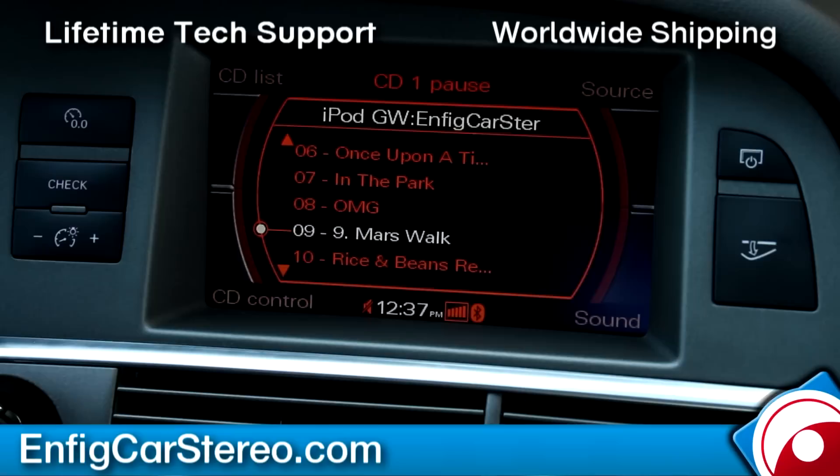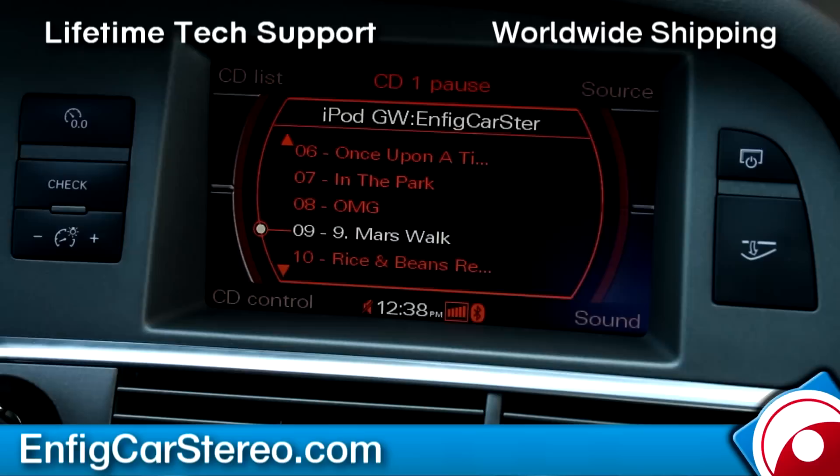We provide lifetime tech support. If you buy from us, we also ship worldwide. If you're a shop, you can buy from us too — we have direct contact via cell phone and email. We've been selling Dension for probably eight years, importing direct from Hungary and Europe back in the day. Video's brought to you by nfickarstereo.com — we sell and install, and we also ship worldwide. If you have any questions, feel free to give us a call. My name's Christian, thanks for watching.